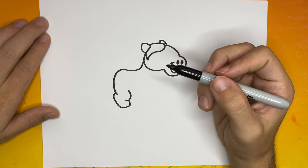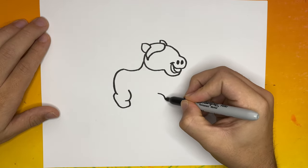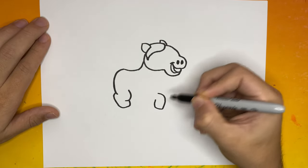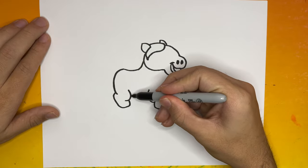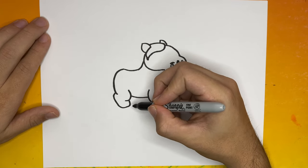Now let's connect that C-like shape to the previous curved line that we made. Fantastic, that first leg looks awesome! Now let's move a little bit over to the right, underneath the head, and we're going to begin to make the second leg of our horse. Once we have that second leg made, let's go ahead and connect those two legs with one curved line.